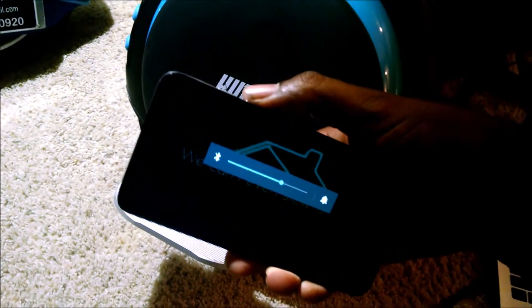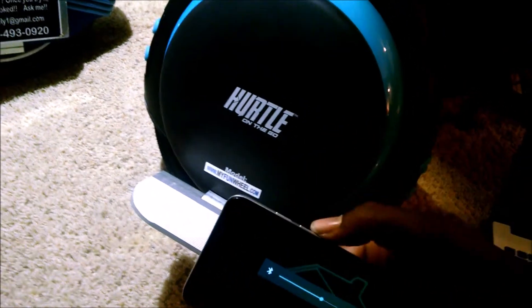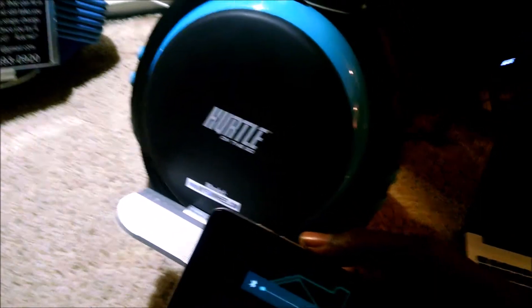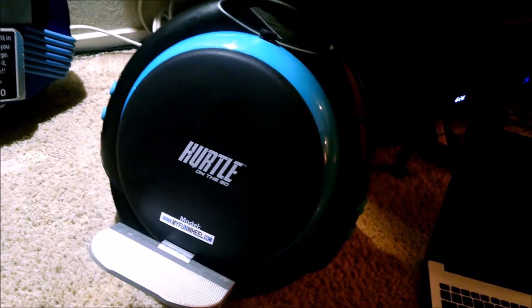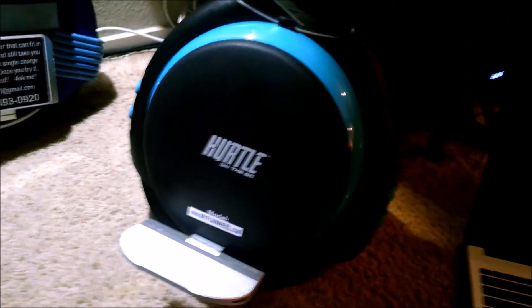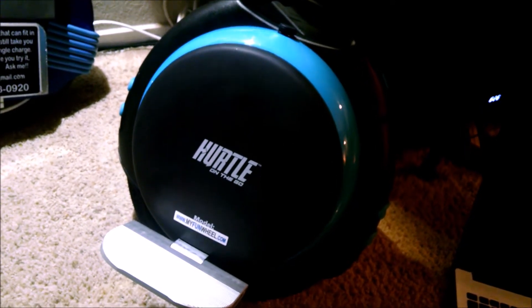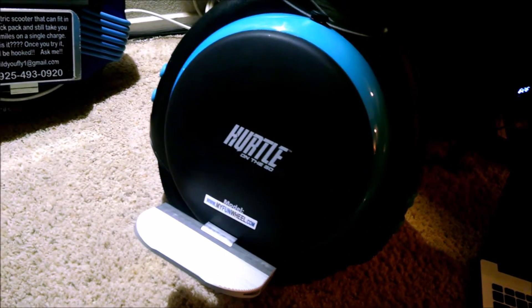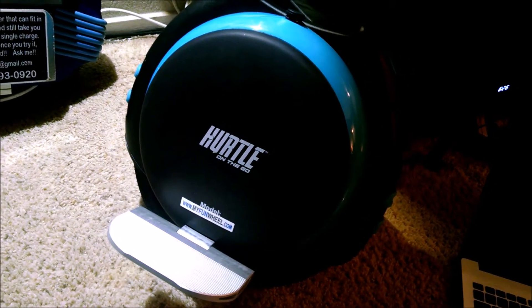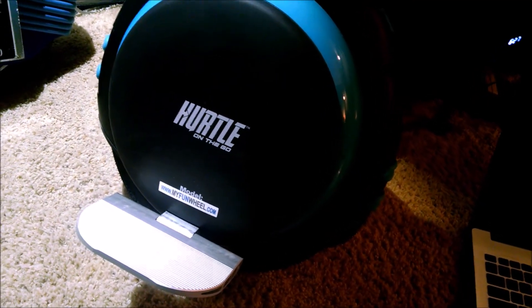It's all controlled by the volume on your smartphone, so as you're rolling it's like you have a wireless remote — volume up, volume down. That was that simple. This is Dion with myfunwheel.com. This particular model goes about 11–12 miles on one charge and takes about an hour or a little over to fully charge from a depleted battery. Lots of fun — thanks for watching!